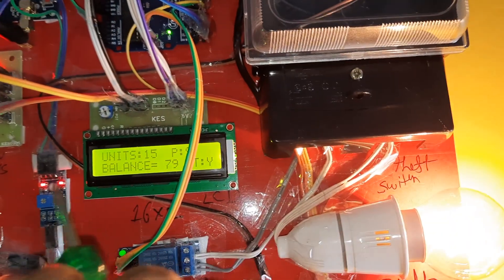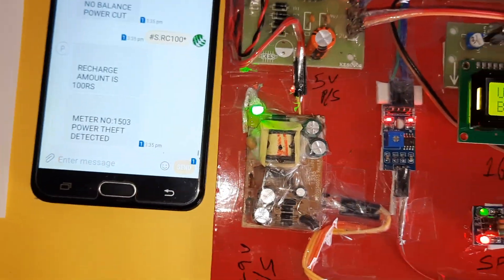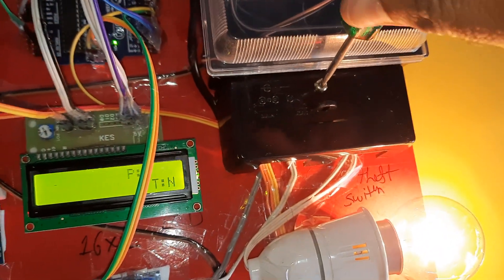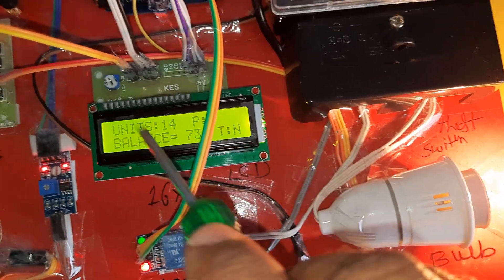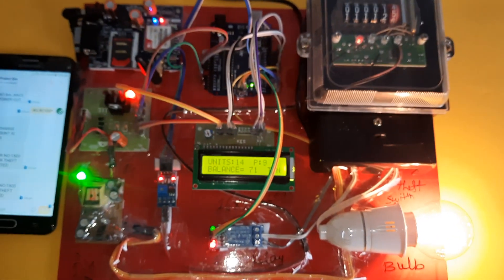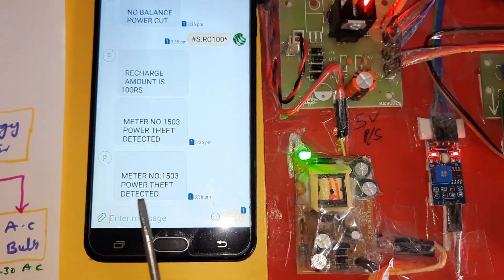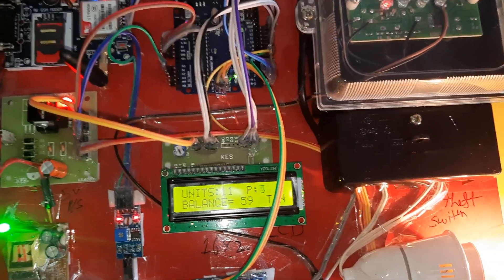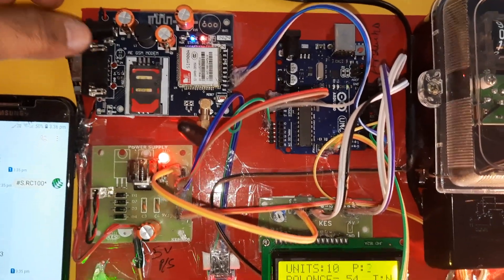Now demonstrating power theft. Power theft is Yes — we will receive the SMS alert: 'Power theft detected.' When theft equals S, it sends the SMS alert. Meter number is 1503: 'Power theft detected.' If power goes off and comes back on, it starts with the same units only. GSM SIM 900A confirmed active.